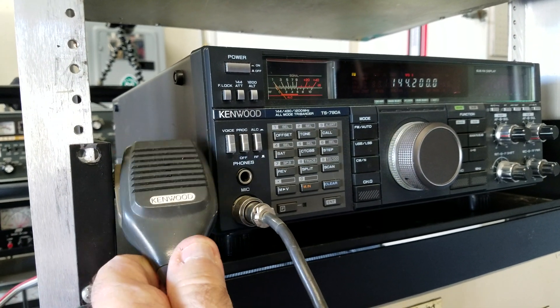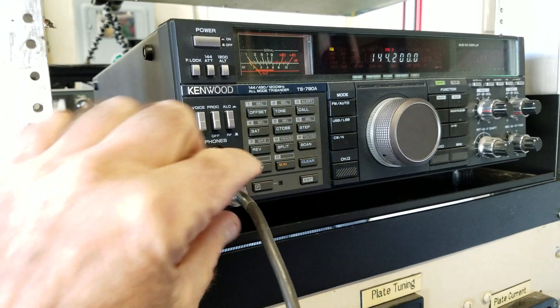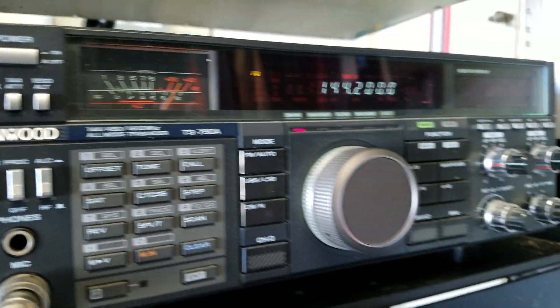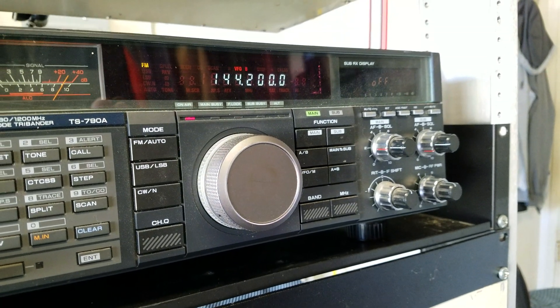We're going to lock the push-to-talk on the radio. Power output is set for 45 watts — that's the maximum for this exciter.